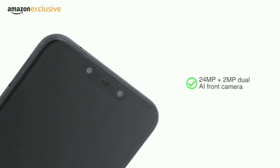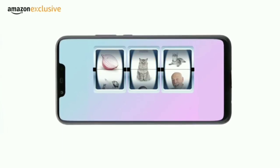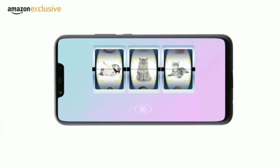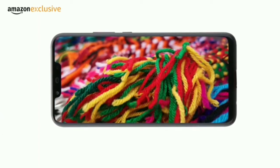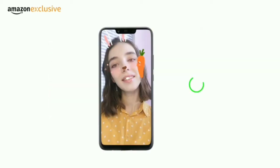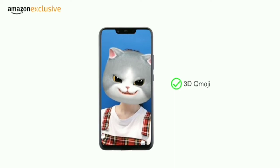The AI camera delivers great pictures and can recognize 22 scenes from across 500 scenarios to automatically modify camera settings depending on the situation. You get multiple shooting modes like bokeh and augmented reality. Use the innovative 3D Qmoji feature to create your own avatar and share it on social platforms.